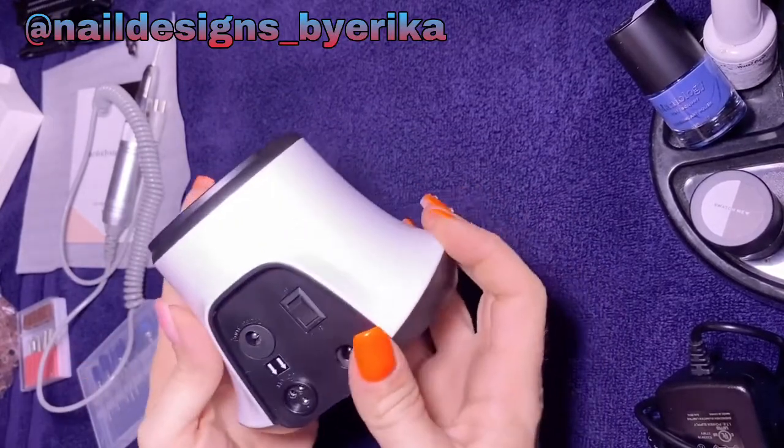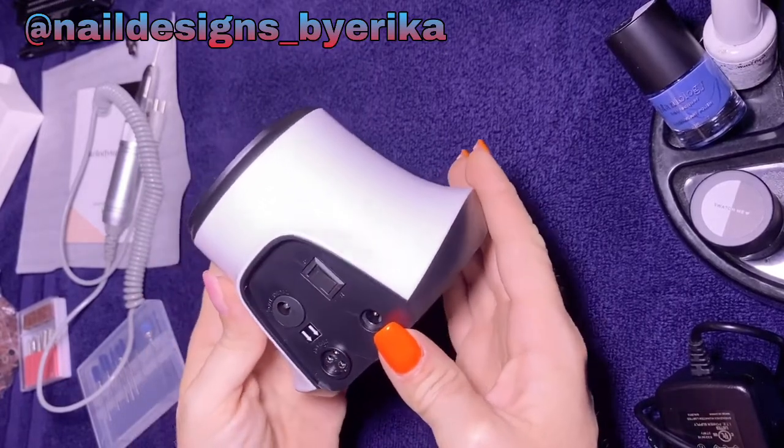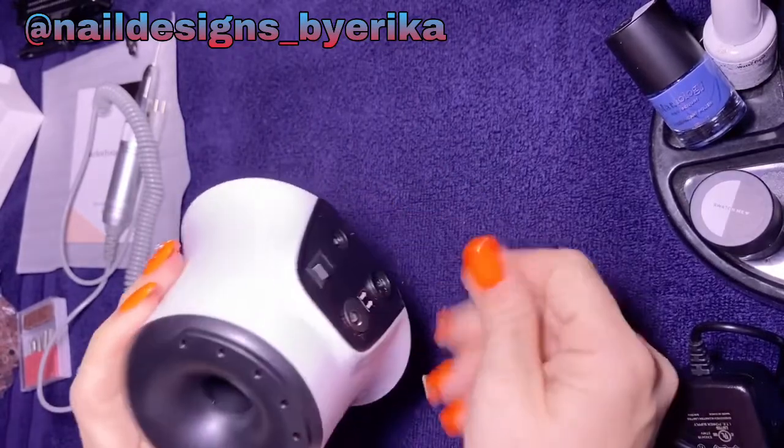There's a power on and off button, and on the back it has your reverse and forward motion, your power supply cord, and your foot pedal connection if you wanted to plug that in and use it.